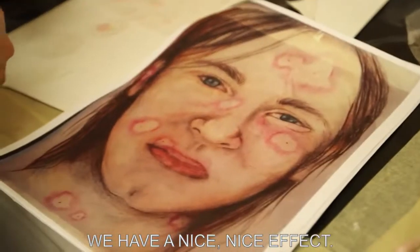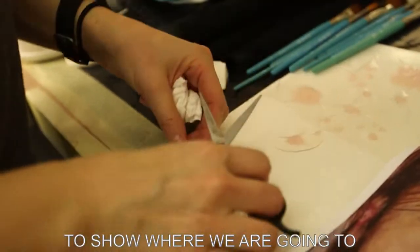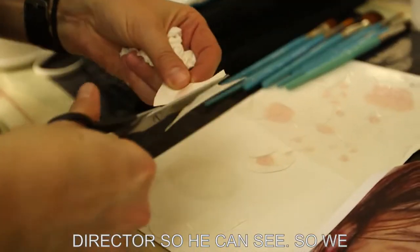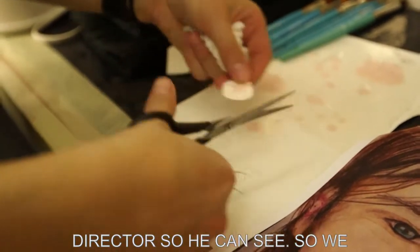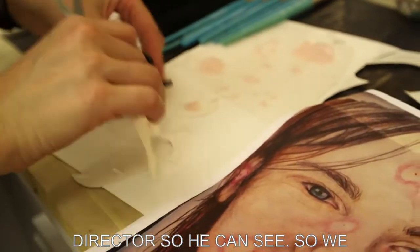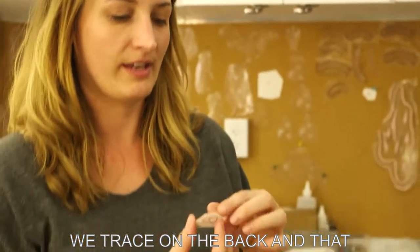I did a little sketch just to show where we're going to place them, just for the director so you can see. We'll just repeat this process all over and then paint at the end. We trace on the back so that way you know where you're going to stick it on the skin.